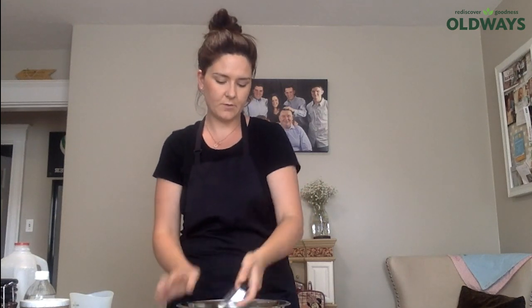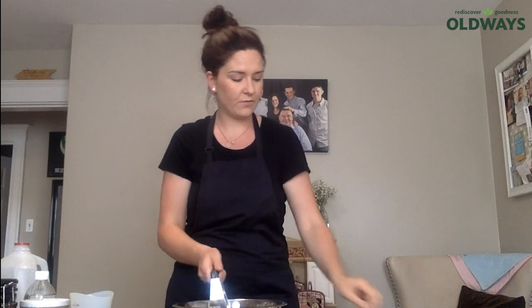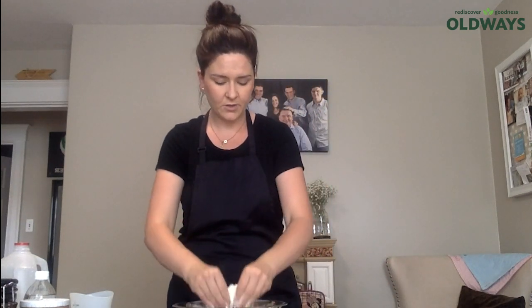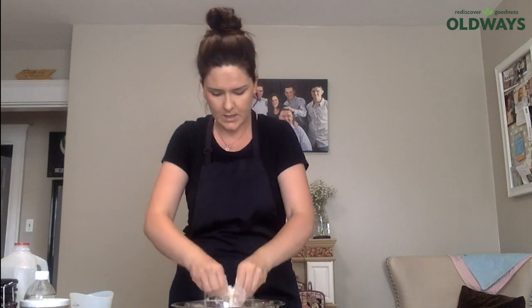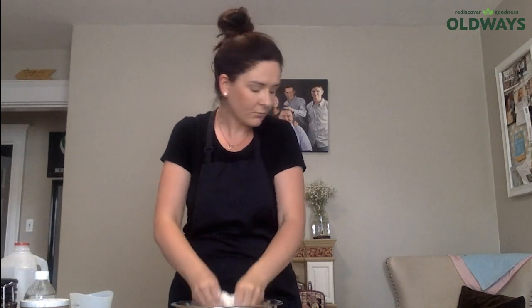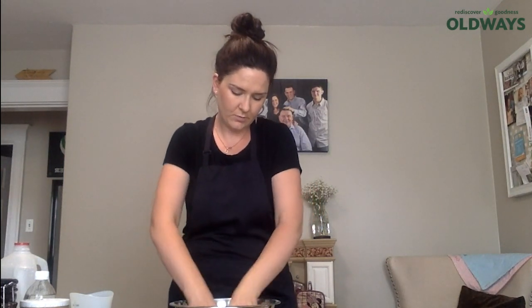I'm going to use a pastry blender to cut in the butter. In Ireland, we never used pastry blenders — this was something I started using when I moved to the US and started teaching home ec. If I was making this at home, I would have used my fingers. It's called the rubbing method — you lift above the bowl and rub in the butter just until it's smaller than pea-size in your flour. The reason pastry blenders are used is to keep everything cold. I used cold butter, and my milk is just out of the fridge too, which helps incorporate them better.